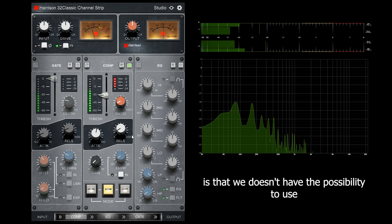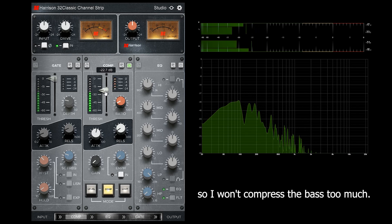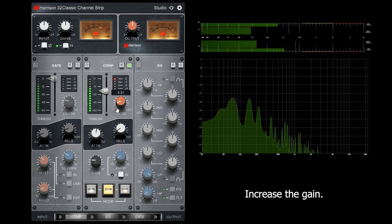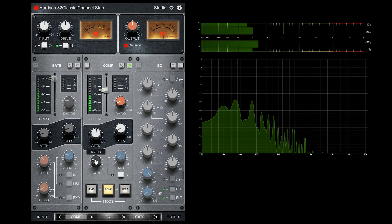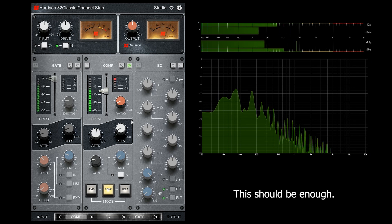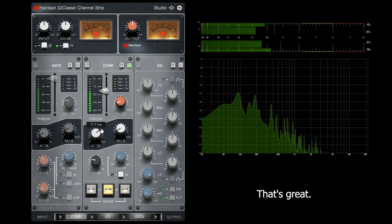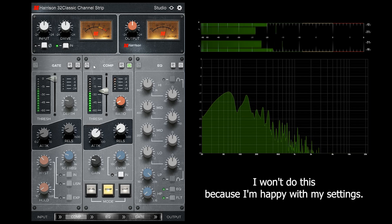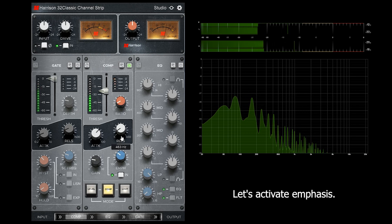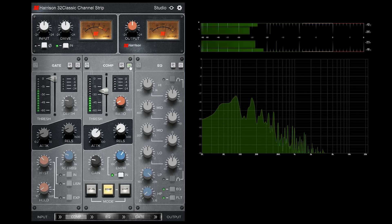One thing to mention is that we don't have the possibility to use parallel compression here, so I won't compress the bass track too much. Increase the gain — around 40 should be enough. We can also reset the sections here, but I won't do this because I'm happy with my settings. Let's activate emphasis. It's a bit louder now.